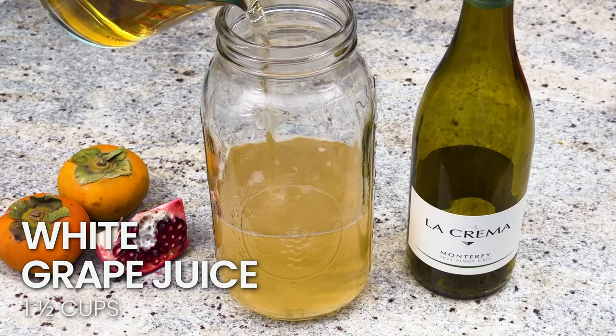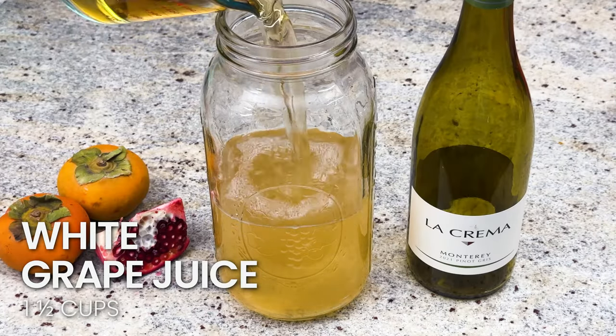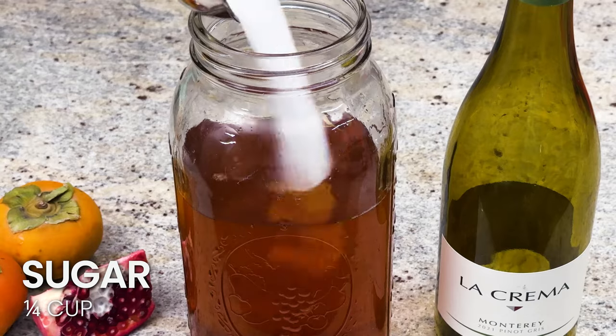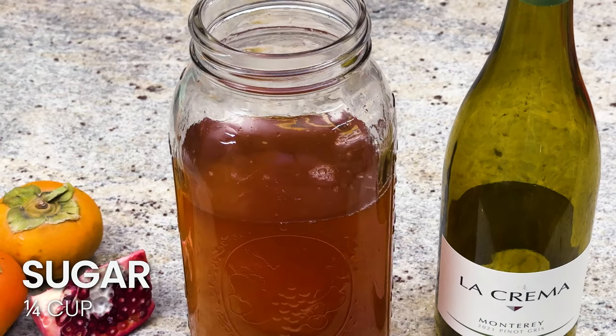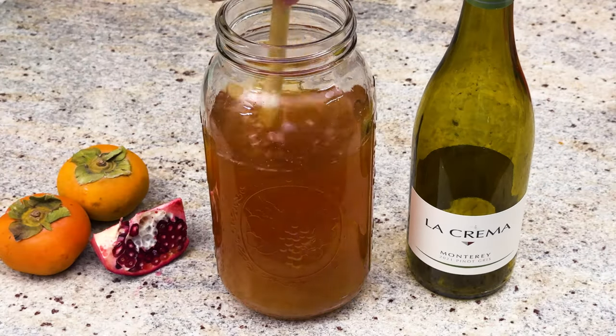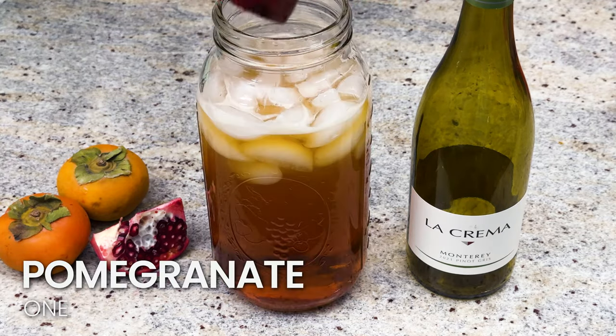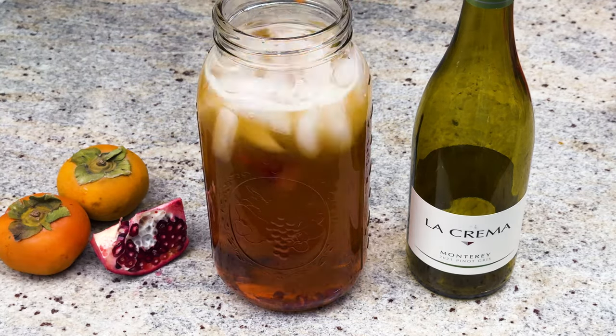I'm adding in white grape juice and some spiced rum. Then I'm gonna add in the sugar and mix it until it's fully dissolved, then add in your ice. Now we're gonna add in our pomegranates and then our persimmons.